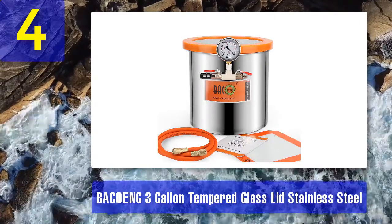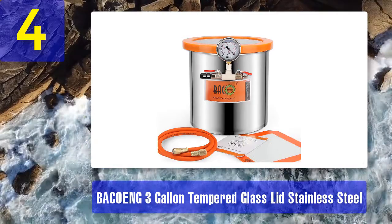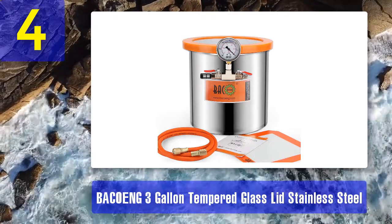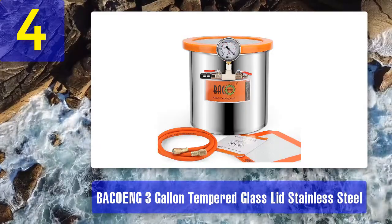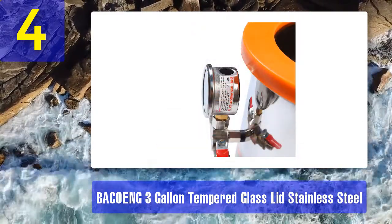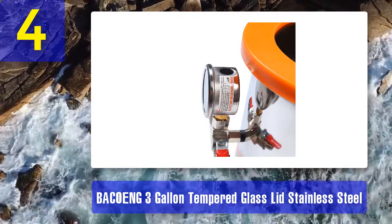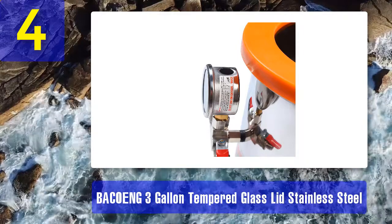Coming in at number four: the Bakon three-gallon tempered glass lid stainless steel vacuum chamber. Degassing epoxies and silicones or stabilizing wood is easier with this vacuum chamber by Bakon. It has a practical three-gallon capacity and comes in a user-friendly design. It's among the durable and reliable pieces in the market thanks to the stainless steel construction and tempered glass lid.